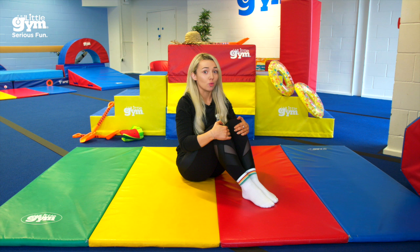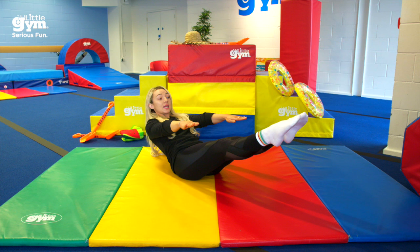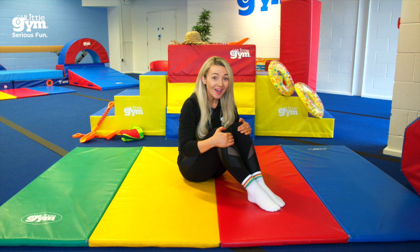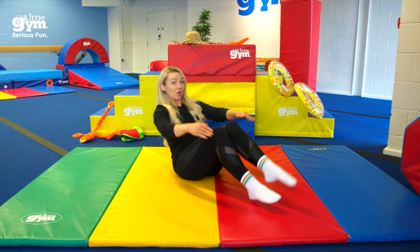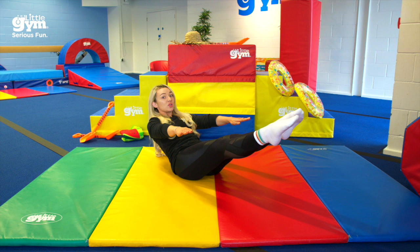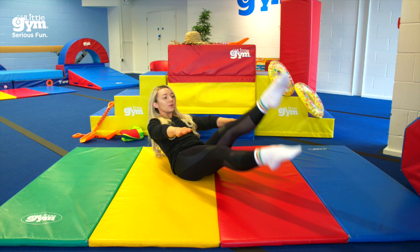Let's go. We're going to start with some crunches — go into your dish shape and do five. Ready? One, two, three, four, five. Did you do it? Well done — I knew you had super strong tummies. Now we're going to see if we can do our criss-crosses. Go back into your dish shape. One, two, three, four, five. And now we're going to see if we can do some kicks. One, two, three, four, five.